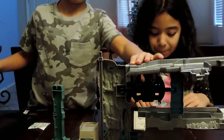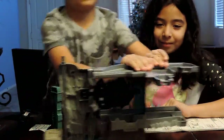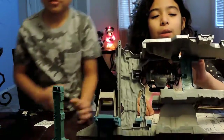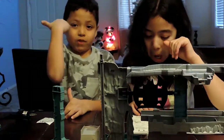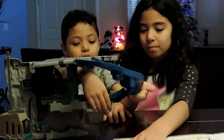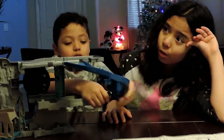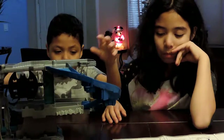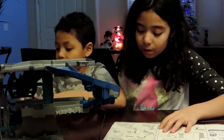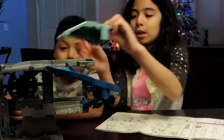Hold on. Now we're going to snap on this top roof. Evan, can you snap that on please? I snapped it in. And so the top face of the roof — let me just figure out what this piece is. It doesn't go on the slide. Okay, so now on step 12, we need to click this on.